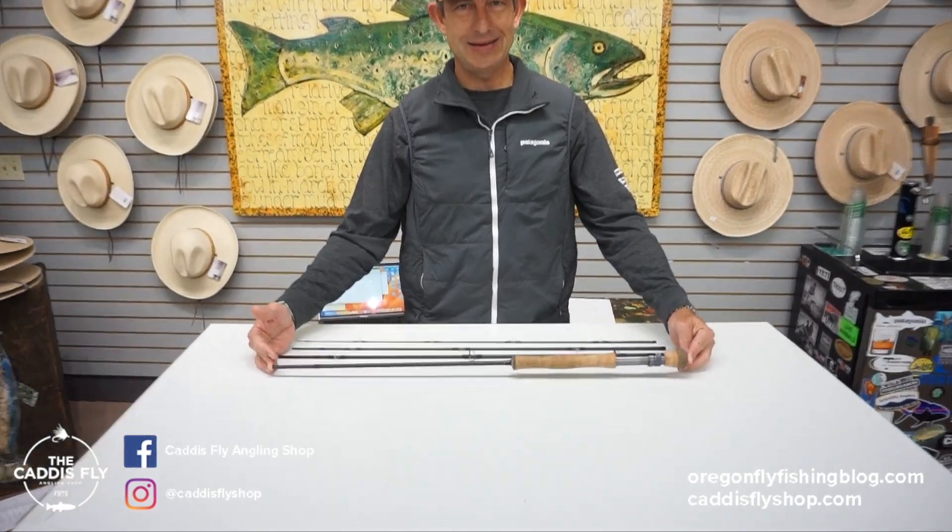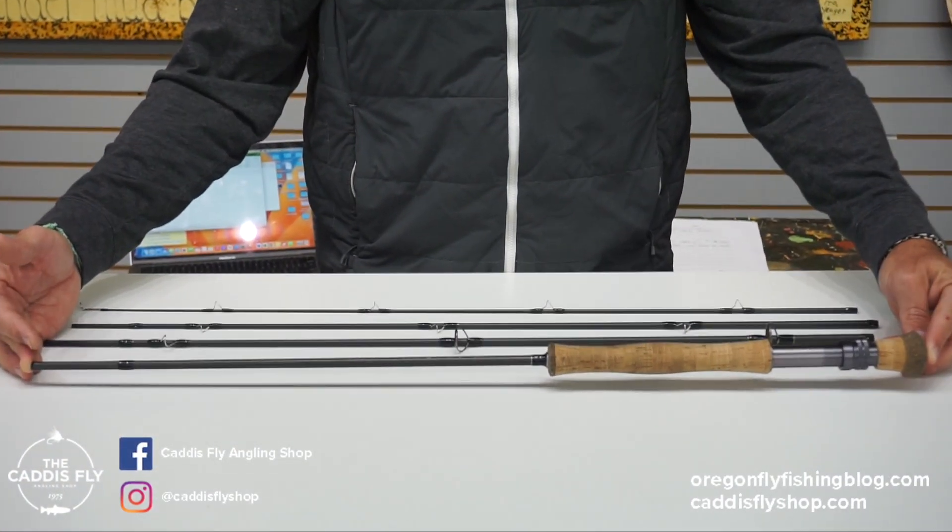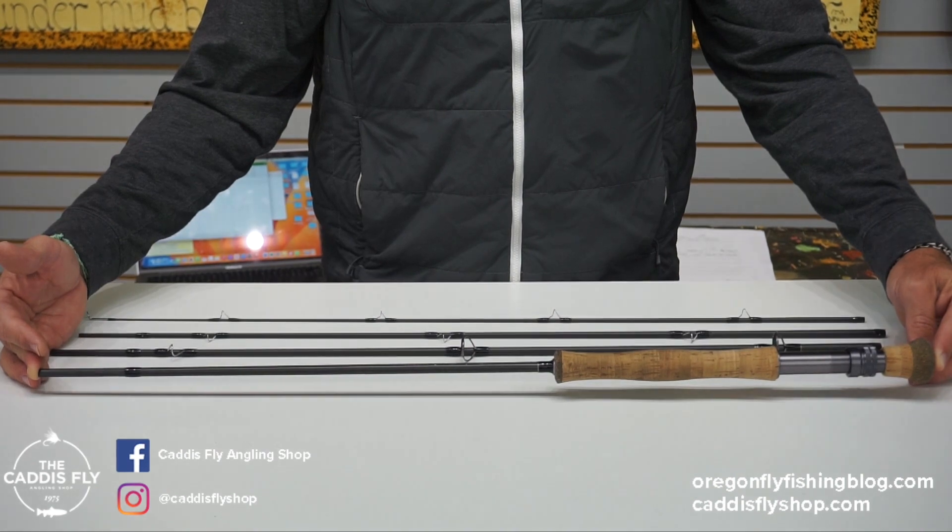This rod does not come with a tube or sock. If we do ship it to you, we will pack it very carefully.